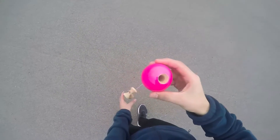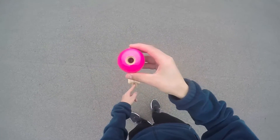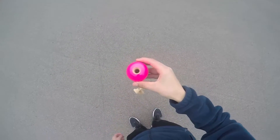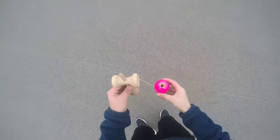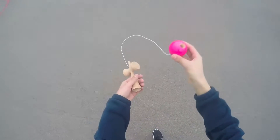What you want to do for this trick is grab the tama and get the ken so it's hanging perfectly. The string hole should be facing you, and you want to bend your knees and bring it straight up in the air. You want it to come up as straight as possible.